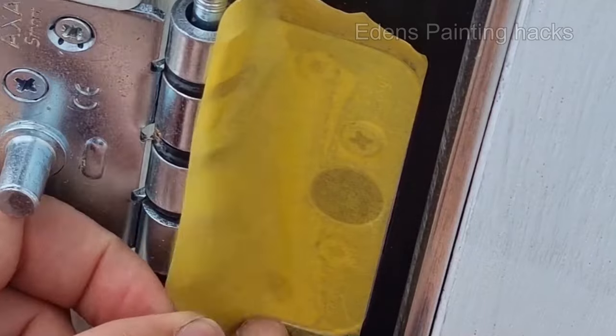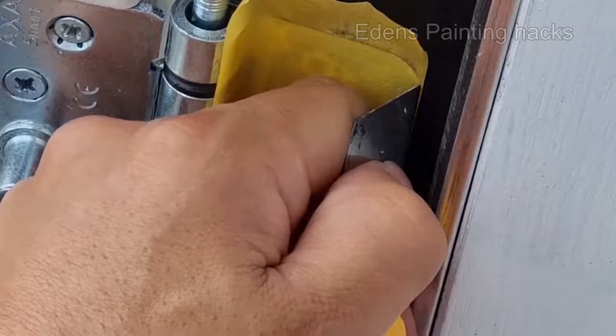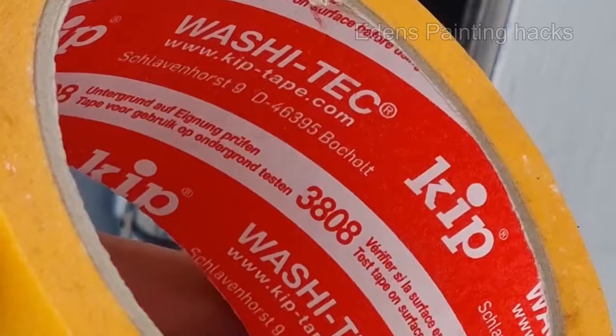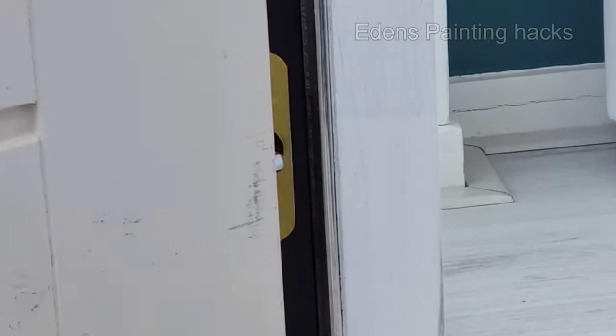Next, carefully cut along the edges, but pay attention. The trick is also in cutting the openings, or else you might peel the tape off. I always use Kip's yellow washi tape because it creates sharp lines and leaves no adhesive residue. Especially on metal surfaces, adhesive residue can become an issue quickly.